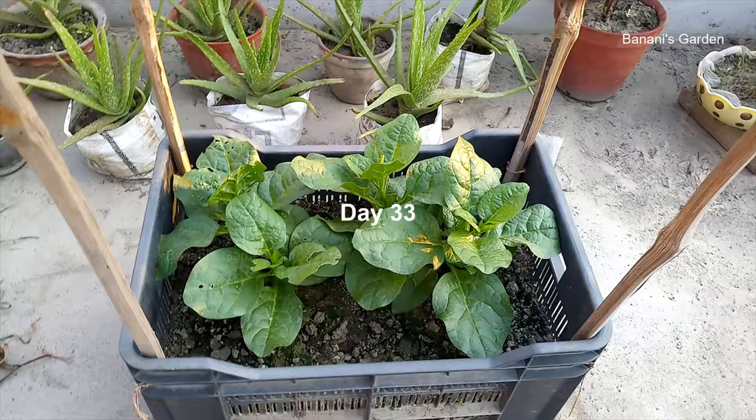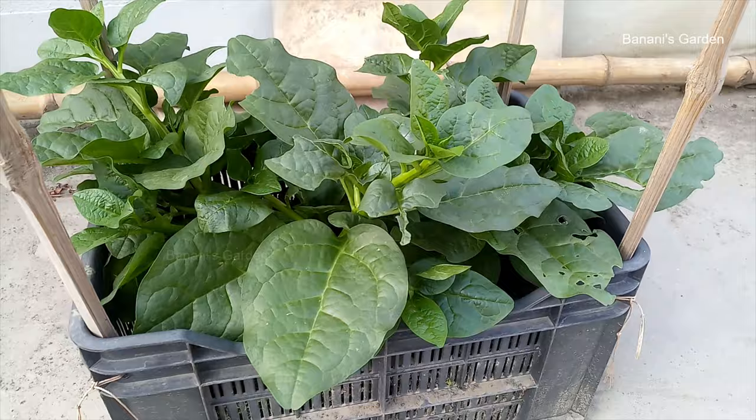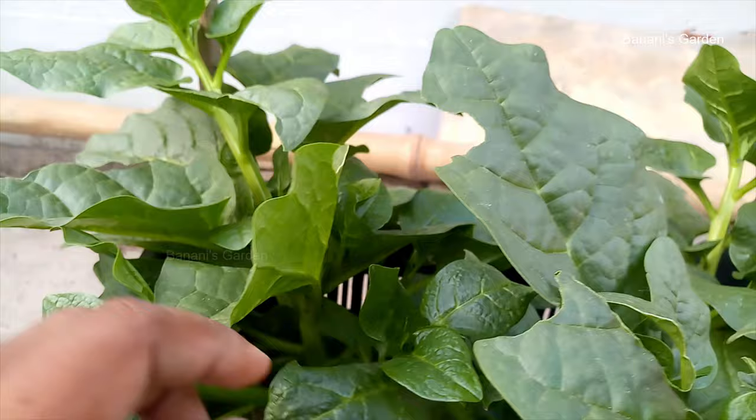Day 33 — these are the most healthy plants in our garden now. Day 42 — the plants are growing nicely but they got a leaf-eater insect attack. To solve this, we will use organic pesticide neem oil. Dissolve 5 ml of neem oil in 2 liters of water and spray twice a week until the problem is solved.